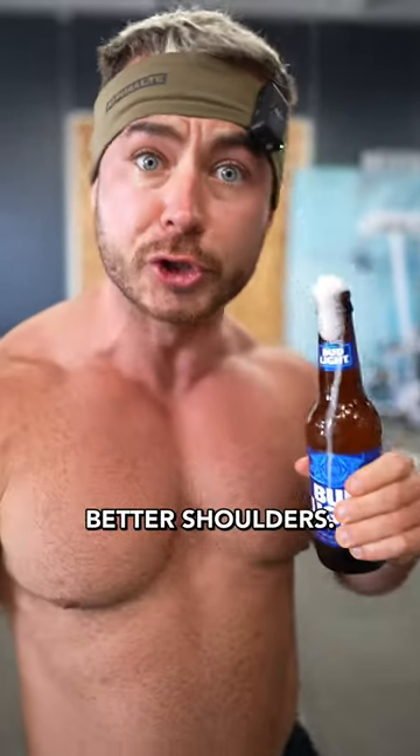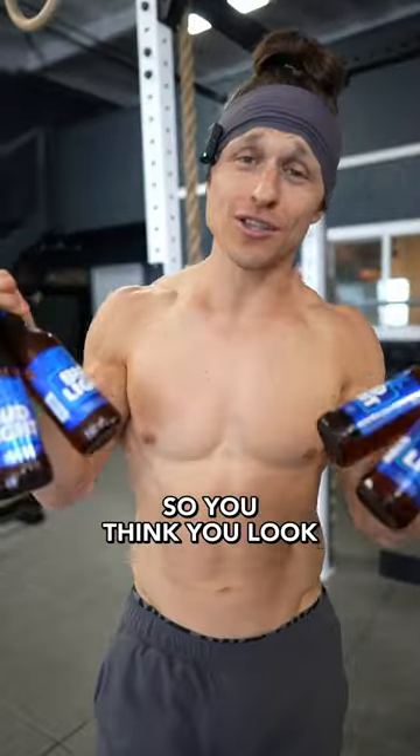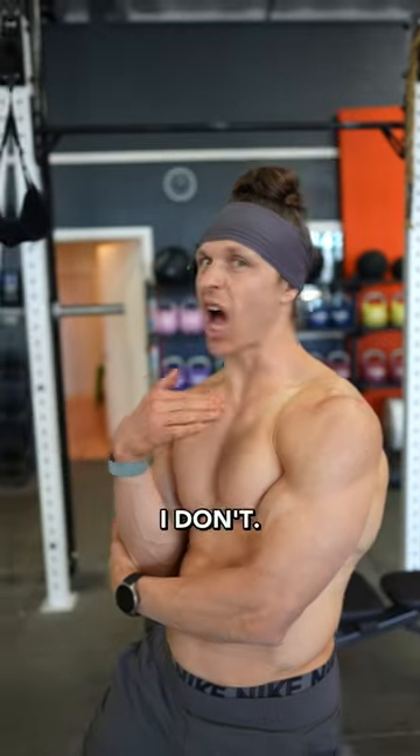This bottle of beer is the reason you're going to grow better shoulders. And no, it's not getting drunk so you think you look bigger in the mirror. I do that sometimes. I don't.